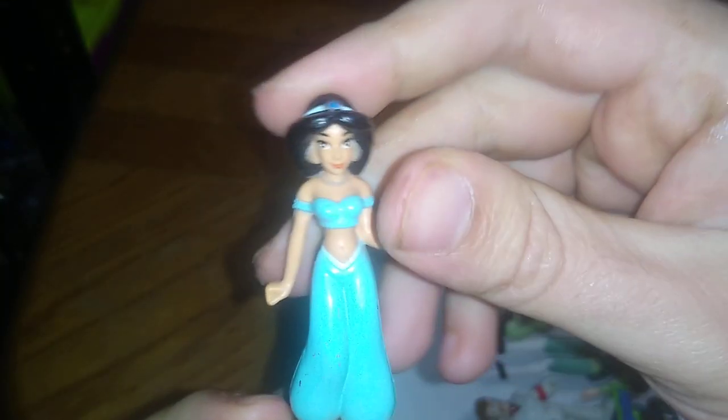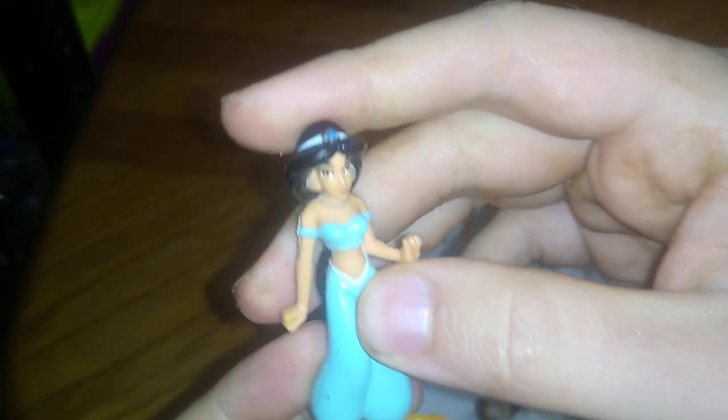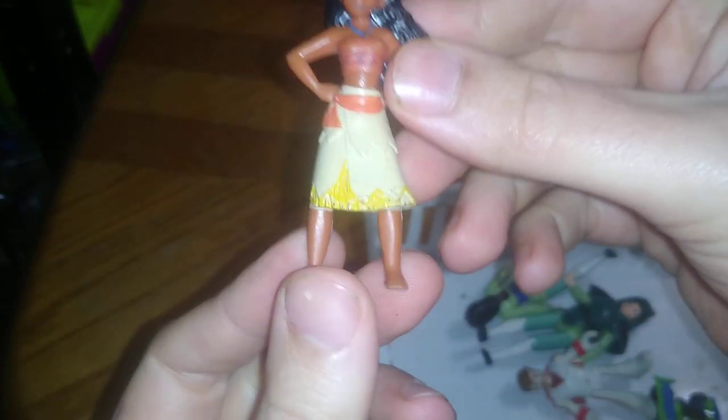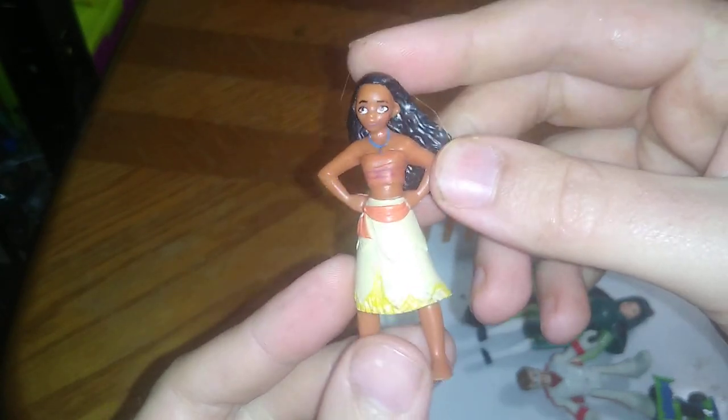Speaking of Aladdin, we've got Princess Jasmine — definitely another version of her that I like to find, and I still want to find a poseable figure of her. We've also got Moana from the movie — it's not an articulated figure but it's still pretty cool.